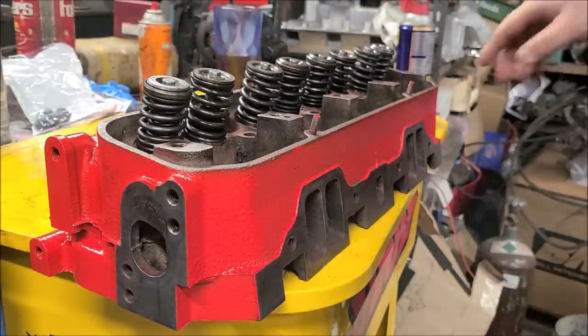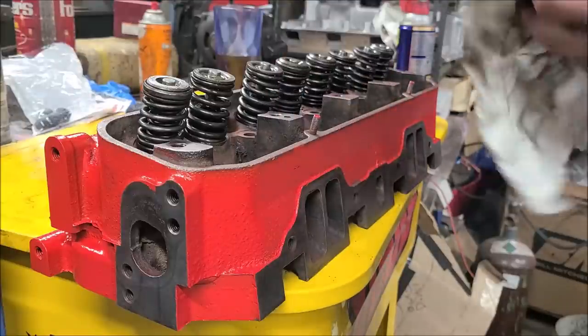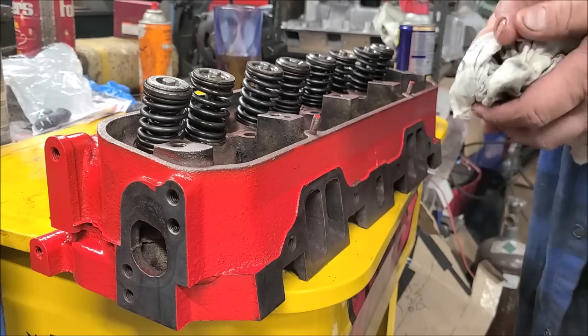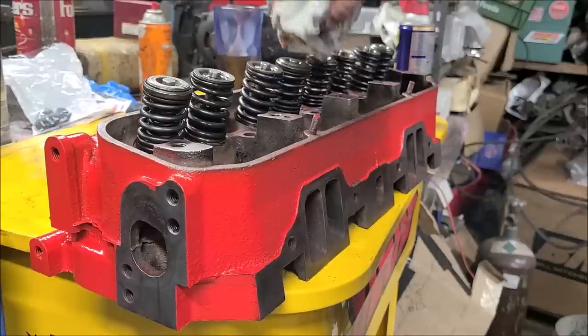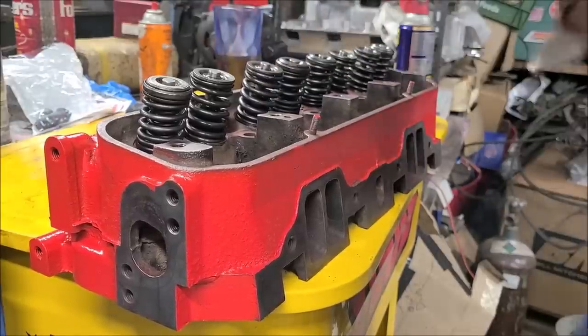That is one of our 361 truck heads fully assembled, ready to go back in the truck. Every hole has been tapped and cleaned out. The inside didn't get the absolute cleanest but it's clean enough for the truck — nothing the diesel engine oil won't take care of. We're going to run 15W-40 Rotella in everything.